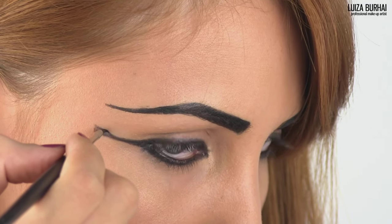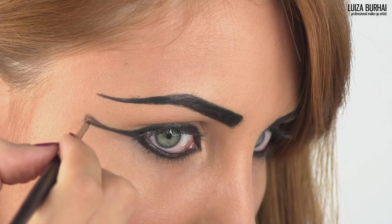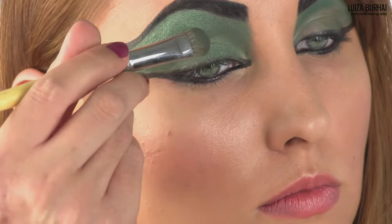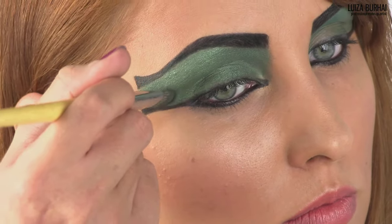Once you perfect this line, keep in mind that the eyeliner wing should have the same shape as the eyebrow and should be parallel to it. As a final step, fill in the gap between the eye and the brow with a teal shimmery eyeshadow from the inner corner of the eye till the outside winged eyeliner shape.